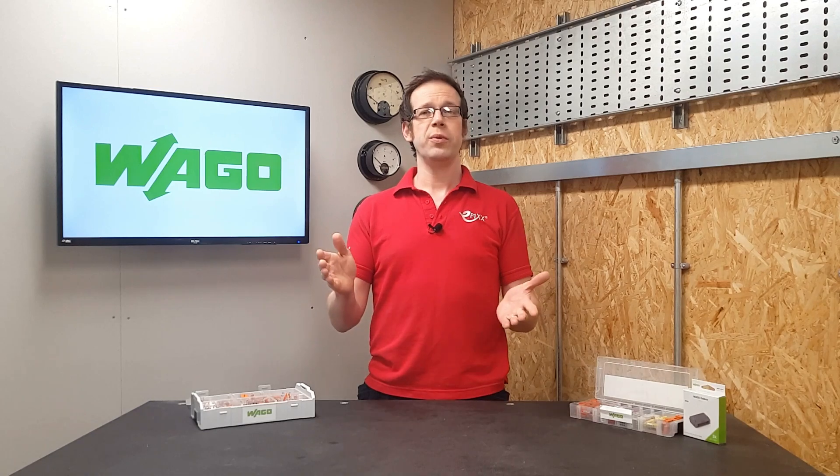As always, we want to hear from you. Do you love Wagos as much as we do? Do you think it's the single greatest innovation in the electrical industry since the invention of the incandescent lamp? We'd love to hear your thoughts, so please leave your comments and questions in the relevant section below. That's all that remains — thank you very much for watching.